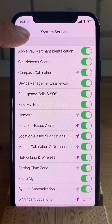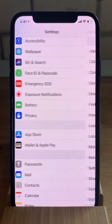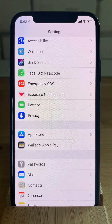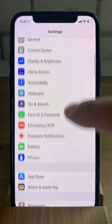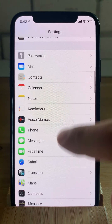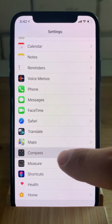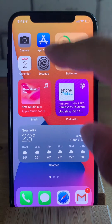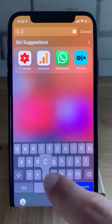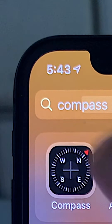Next, let's check out another setting that might cause your compass to malfunction. Scroll to the compass app in the main settings menu and here you have to disable the 'Use True North' setting. To open the compass app on your iPhone you can search for it with the help of Spotlight.